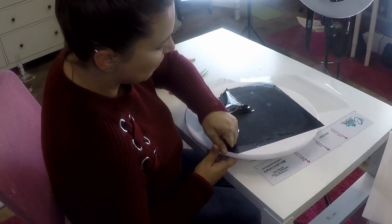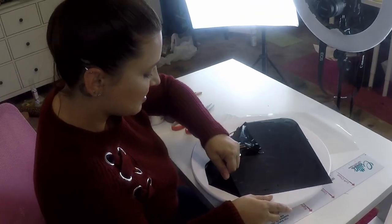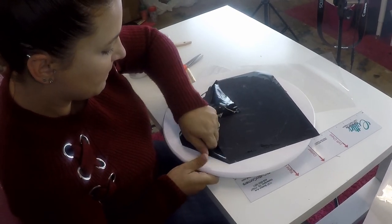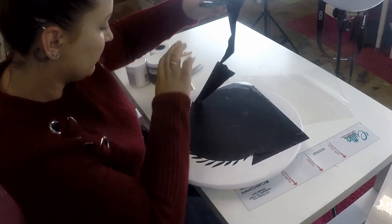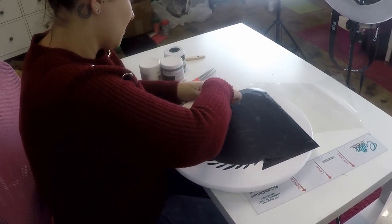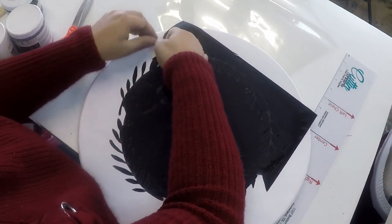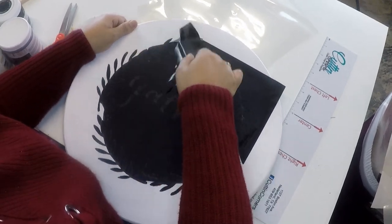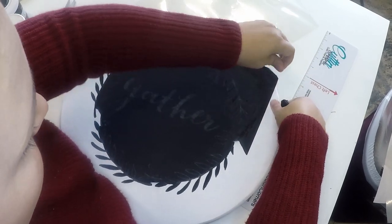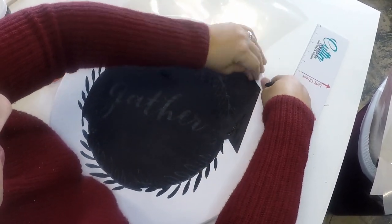I left the paint on for about 15 minutes — I didn't want to leave it too long, because it's a little bit harder to get crisp lines when you let your paint dry too long. So what we're doing right now is just removing all of the excess vinyl.